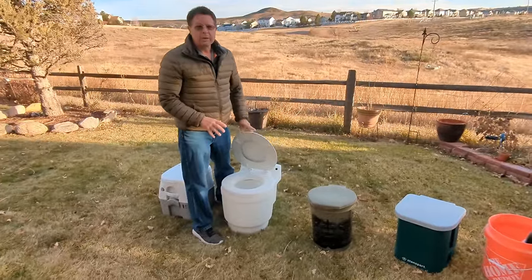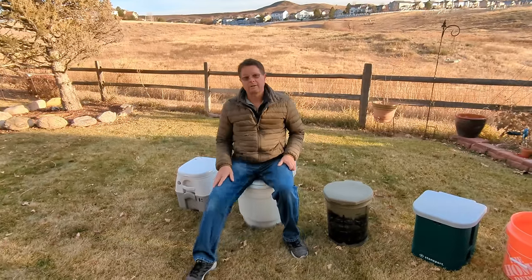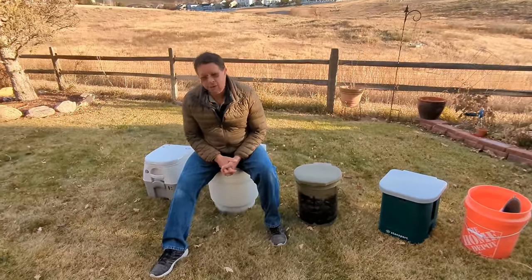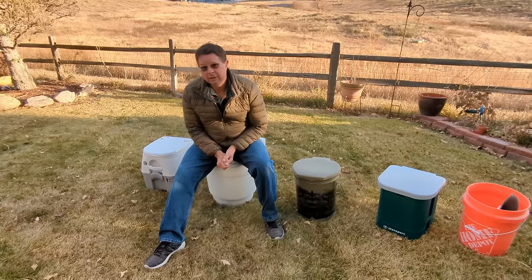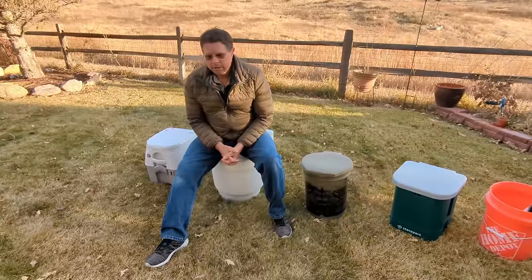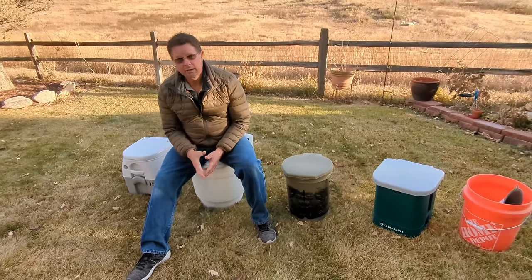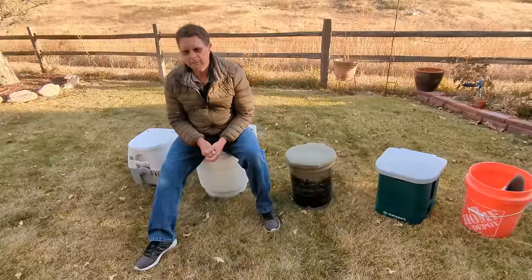I no longer use this toilet — I'm going to tell you why. They all have some pros and cons. Those cassette inserts that go in here cost on the order of $50 per cassette and you get about 25 flushes. So you're looking at approximately two bucks per flush. There's a cost issue there. Initially I thought, well, I don't need to worry too much about that because we don't use our toilet in the van for poop all that often. A lot of people just go into restaurants, gas stations, wherever you might happen to be on your travels.